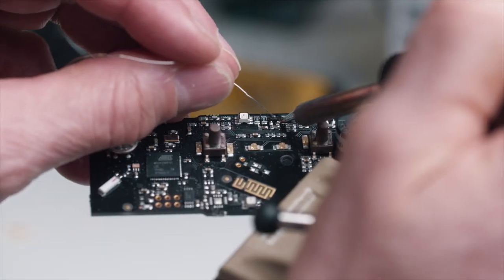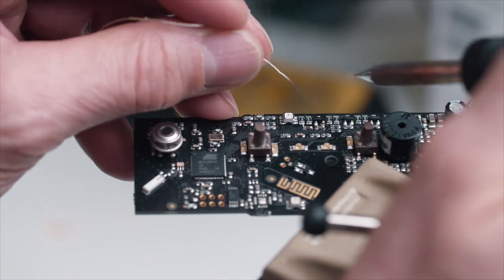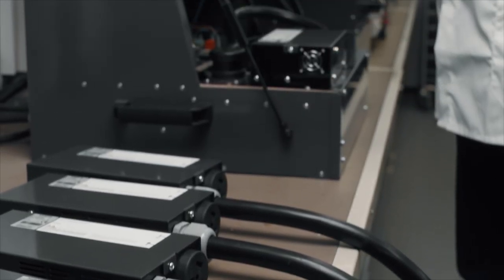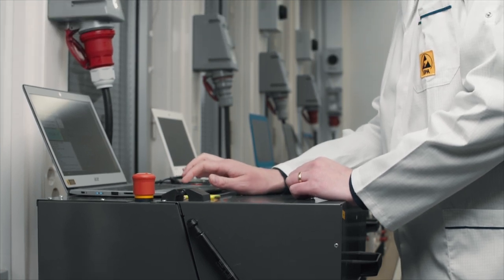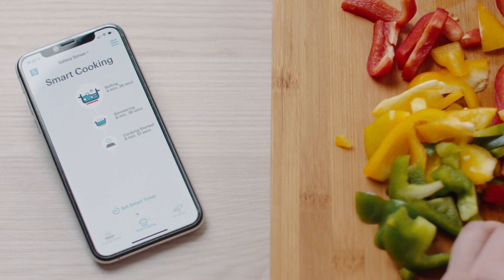We had some interesting challenges. There were no suitable off-the-shelf sensor systems, so we had to create our own. We needed sophisticated algorithms to make conclusions about cooking. And all of this needed to fit into a small, easy, and cost-efficient package. With our endless passion for sensor technology and artificial intelligence, we were able to create a product which is simple outside, but incredibly advanced inside.